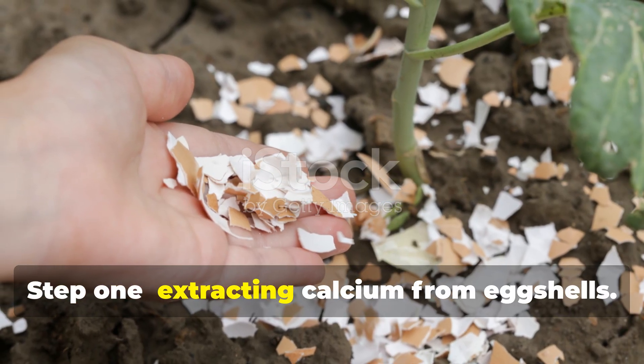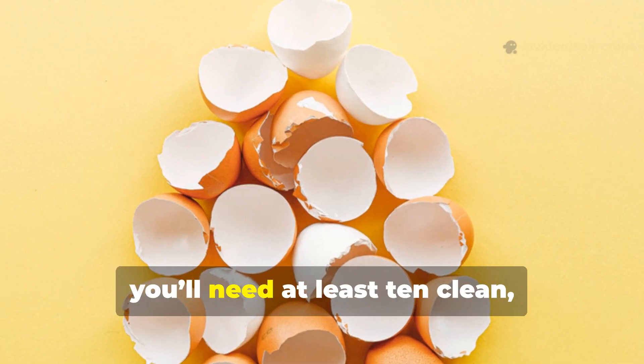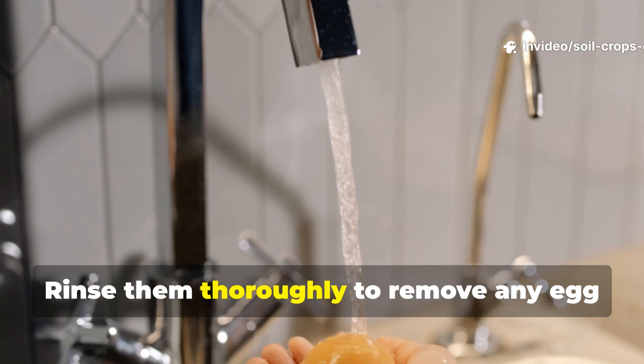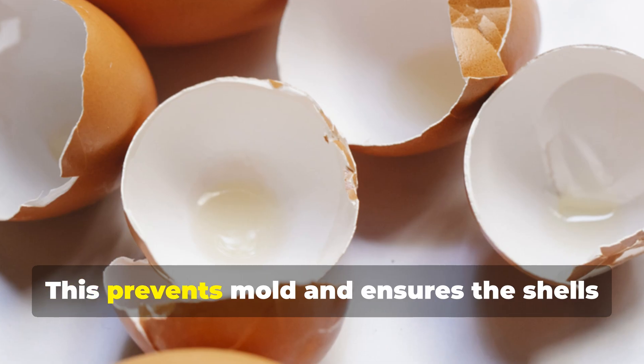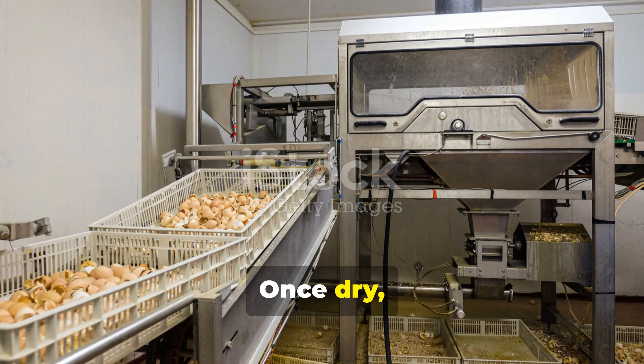Step 1: Extracting calcium from eggshells. To get started, you'll need at least 10 clean, dry eggshells. Rinse them thoroughly to remove any egg white or yolk, then let them air dry completely. This prevents mold and ensures the shells are easy to crush.